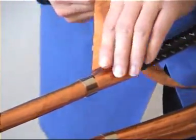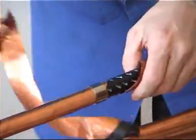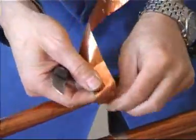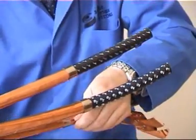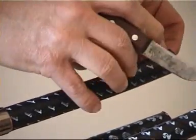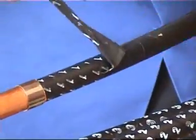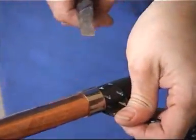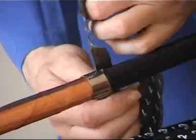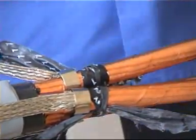Carefully peel away the copper tapes to this point. You can then remove the phase marker tapes, which can then be used to identify the core.